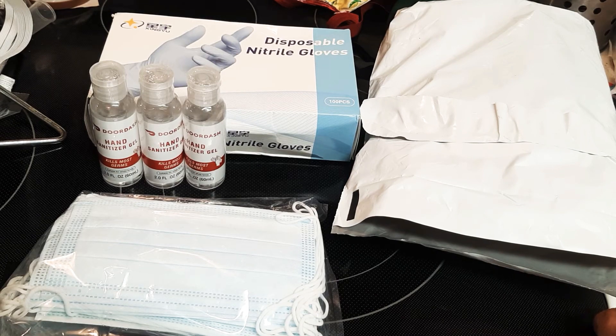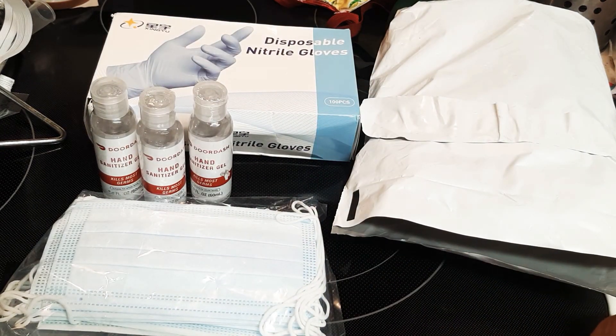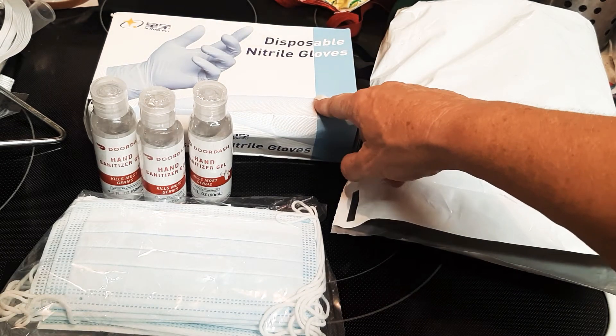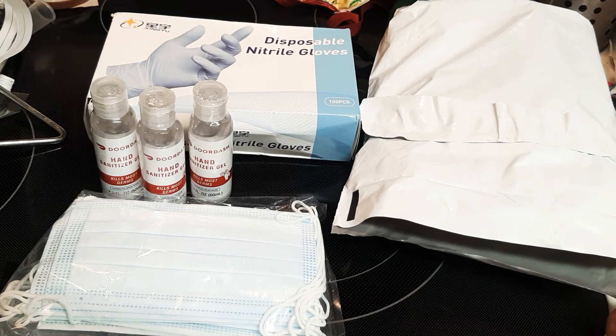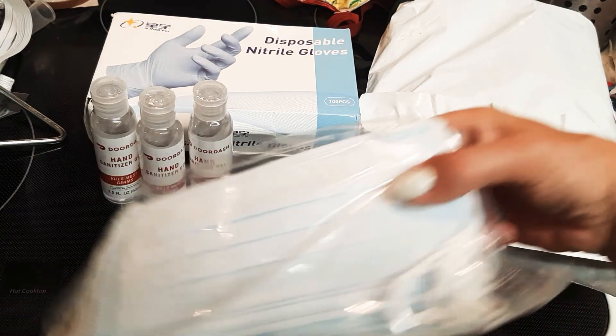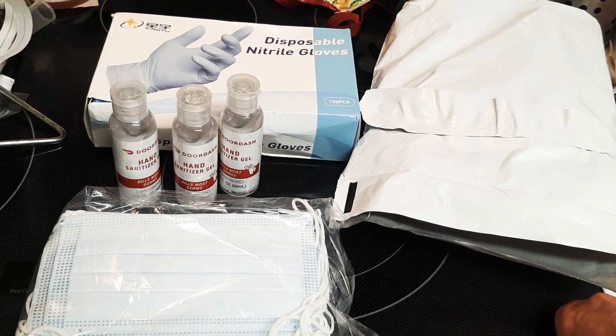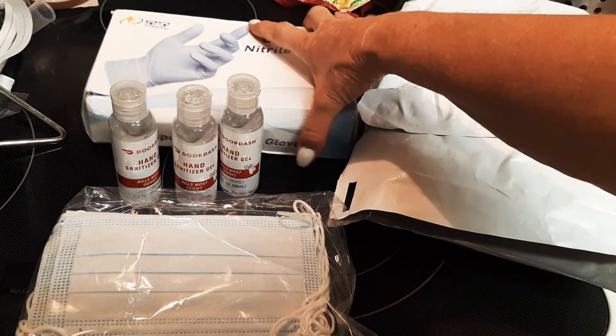If you want to order just the masks, or just the sanitizer, or just the gloves, it's a cheaper rate for the shipping if you only want one thing. It's actually a great deal just for the gloves alone — they're more than that in a store. So that's what you get for the five dollar shipping on your safety kit. If you want to get in there and order one, it's definitely worth it.